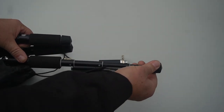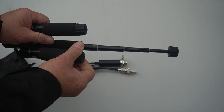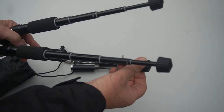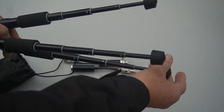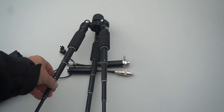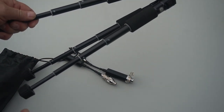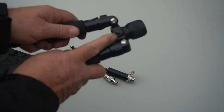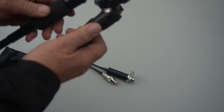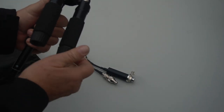You unscrew this all the way and just pull them out. These are nice aluminum tubes with bushings, and you do each one that way. You have to make sure you open it all the way. It's got a pretty good size to it — about two feet tall — which is good for tabletop use. On the side here you can see a 3/4-inch mount, so if you want to put your camera on it, that's how you attach it.